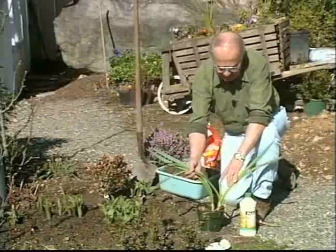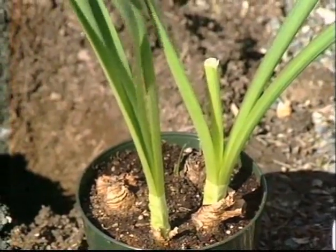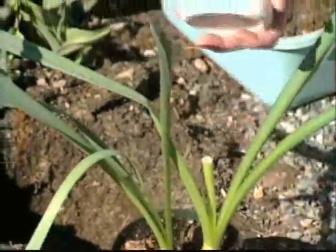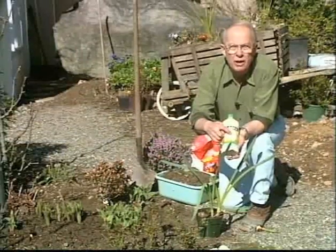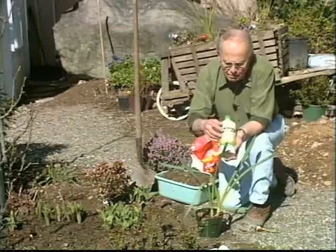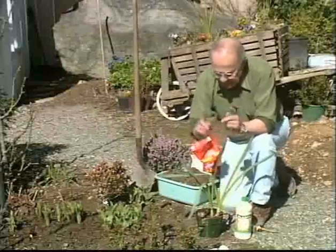Here's daffodils, for example — I picked the flower on this so it's through flowering. As soon as daffodils and tulips and hyacinths and crocus are through flowering, you feed the foliage again. Now what I like to use at that time is 0-10-10 — no nitrogen, just phosphorus and potash. The reason I recommend that, and there are several brands on the market, is that's what builds the flower into the bulb for next spring. And you do that immediately after they finish flowering.